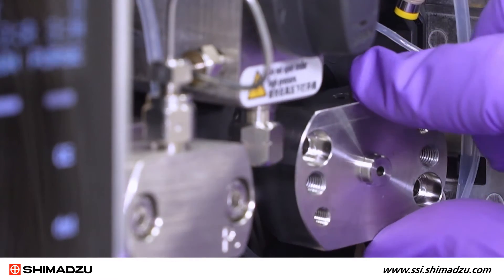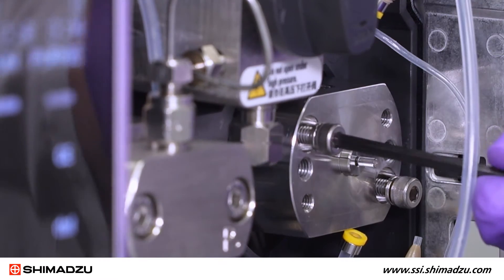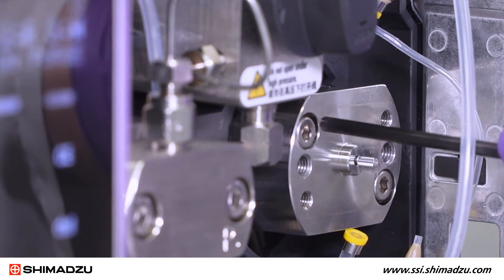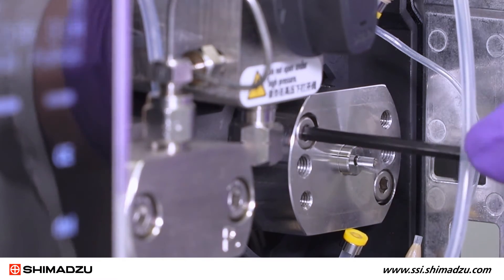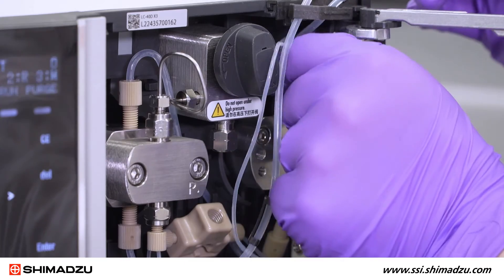Slowly and gently attach the head holder to the pump body. Insert the two hexagonal socket screws and tighten with the M4 Allen wrench, alternating between the left and right screws. Attach the rinse tubes to the top and bottom of the head holder.